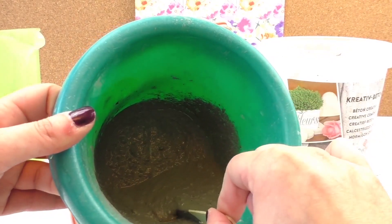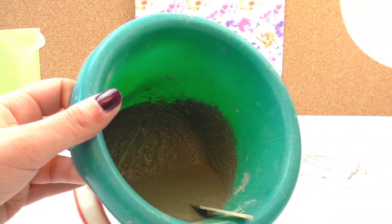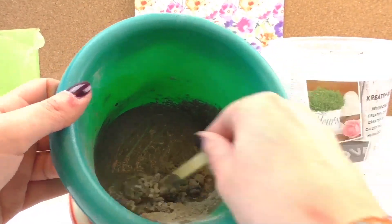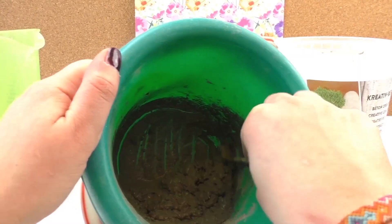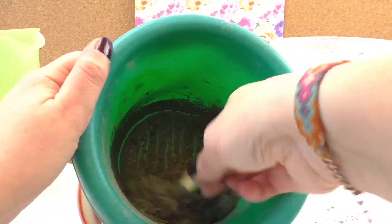I've stirred it — I needed some water and some more cement in the end. It's still a bit liquidy, so I'm adding some more powder. Now it's getting better. You need to stir for about two minutes to prevent any lumps.